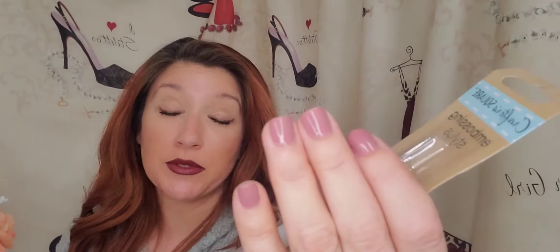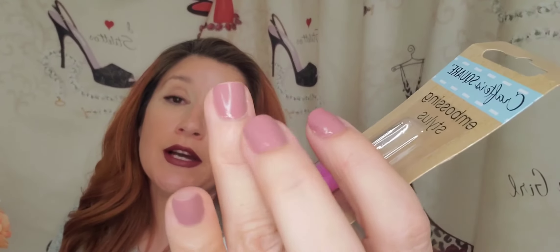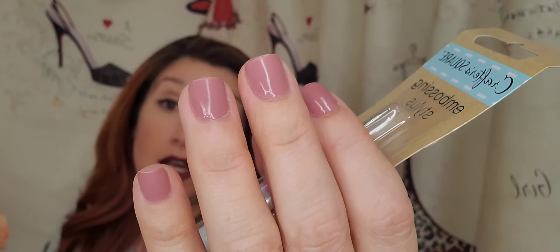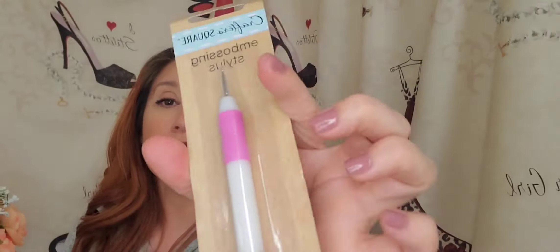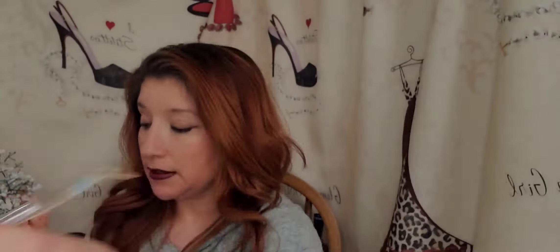This nail polish I received — it's LA Color and I got it at an indoor swap meet. I really love the color and I really enjoy the protection, the LA Color gloss, the coat for it. So that's the reason why I got this.